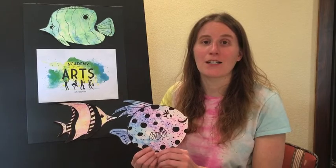Hi kids, my name is Miss Jen. I'm an art teacher at Three Crosses Academy of Arts. We're going to be making projects you can do with your whole family. Today we're going to be making bubble fish art. Let's get started.